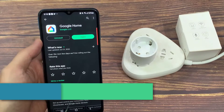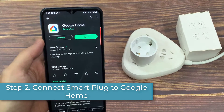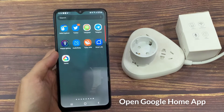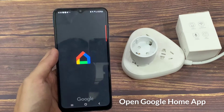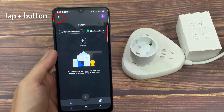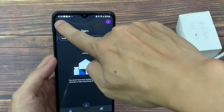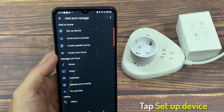Step 2: Connect Smart Plug to Google Home. Open the Google Home app. In the upper left corner of the App Home page, tap the plus button, then tap Setup Device.